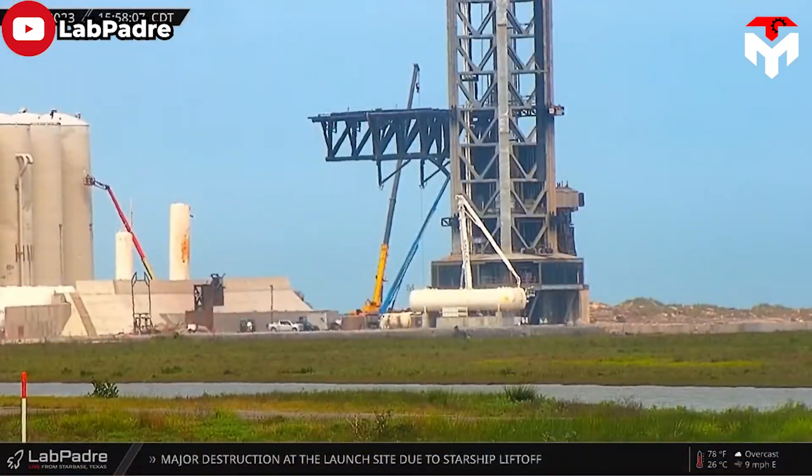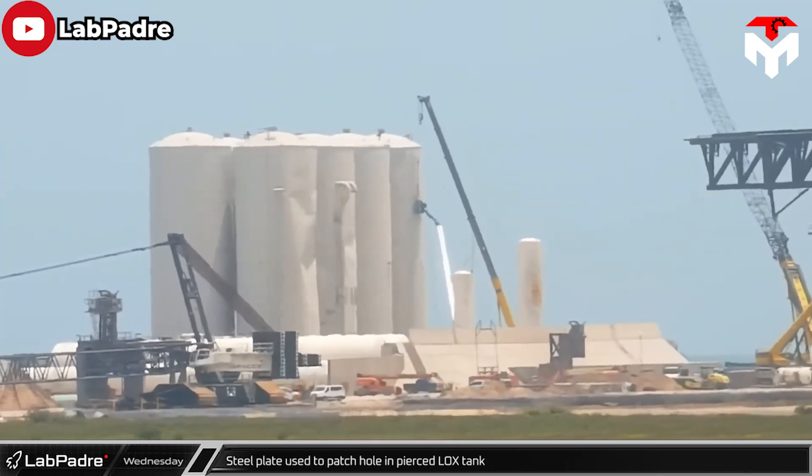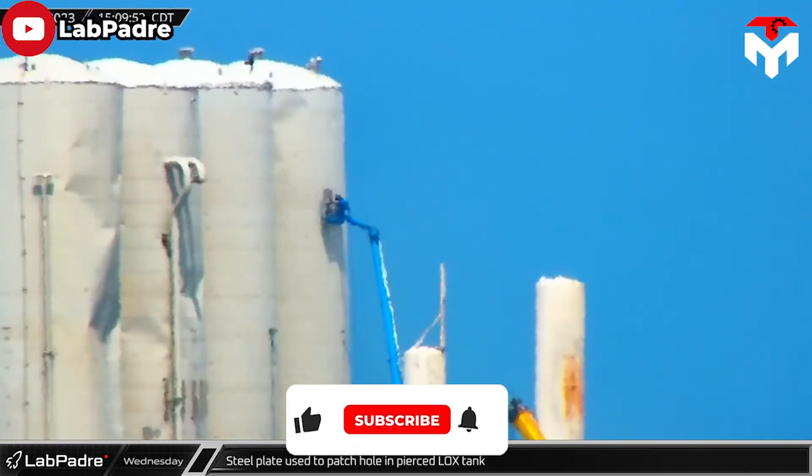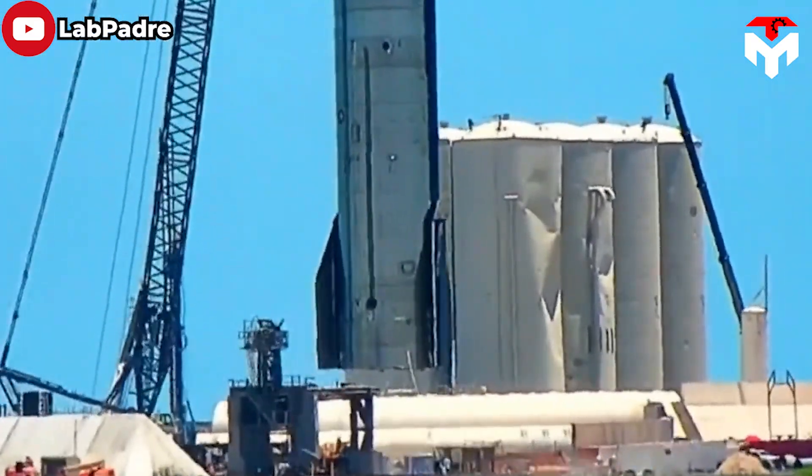In addition to the OLM, SpaceX also focused on the tank farm area. According to Elon Musk, SpaceX replaced damaged tank farm tanks at the pad — tanks that were already set to be swapped out — with vacuum-jacketed versions, described as giant hot dog-looking tanks.